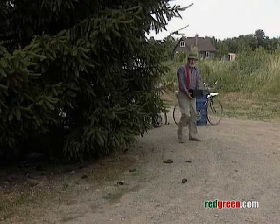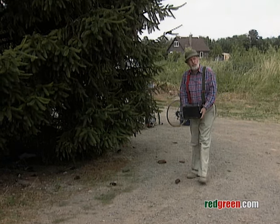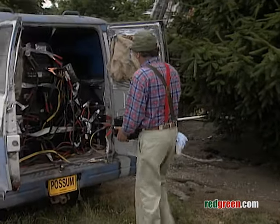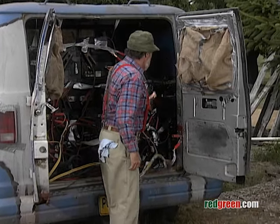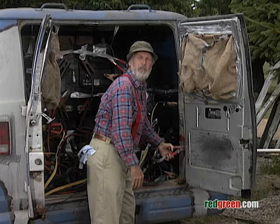You know, there are a lot of great advantages to having vehicles lying around your property. You can use them as tool sheds, bus shelters for the kids, and guest cabins for your wife's relatives. Here's a bonus I tapped into — every one of those vehicles has got a battery in it, so I can hook them all up in series to run my arc welder.